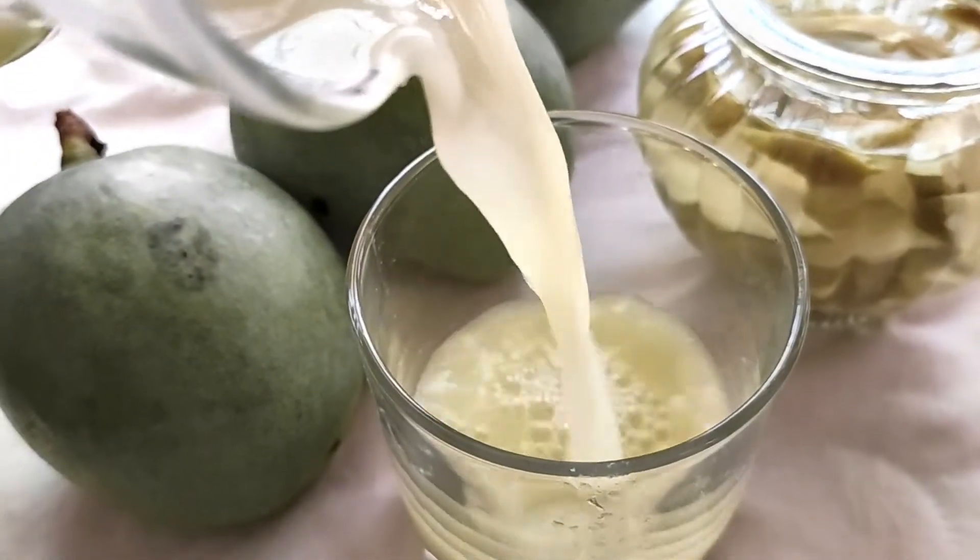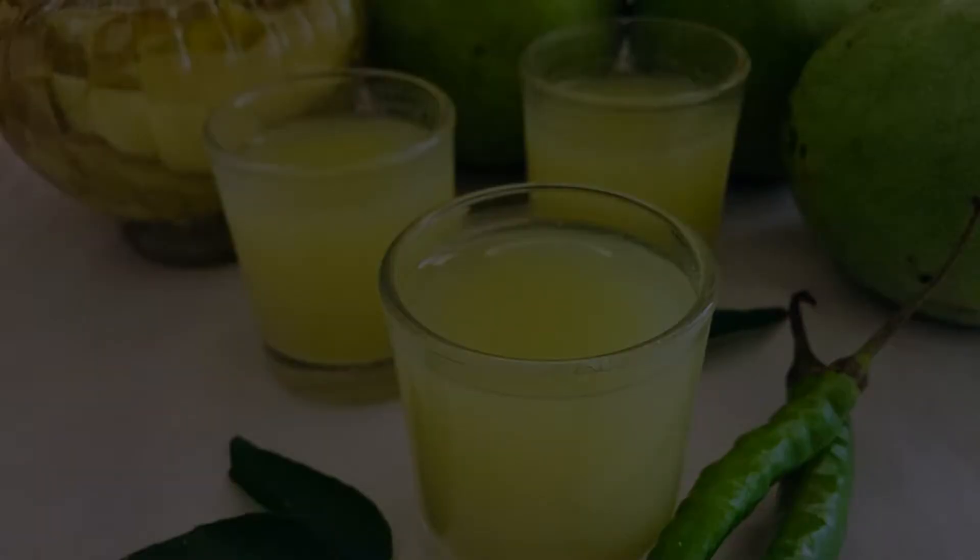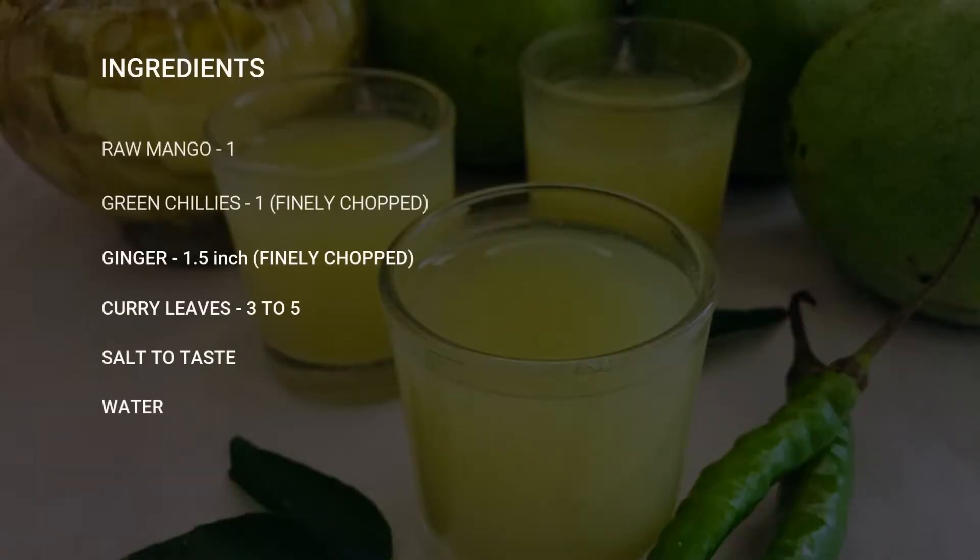Mango season is finally here and I am super excited to introduce to you this spicy yet refreshing drink that is definitely going to help you this summer.